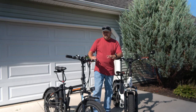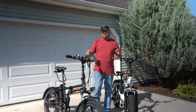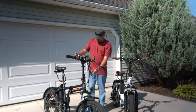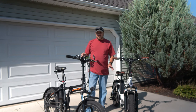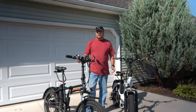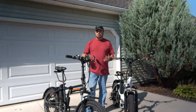Hey everybody, welcome back to Zephyr's Travels. In this video we're going to show you the differences between the 2020 Rad Minis we have here and the 2018 Rad Minis we used to have. We'll also show you the differences between the women's step-through bike and the step-over bike. We're going to show you some mods we've added that we think every bike should have.